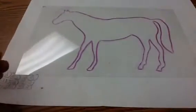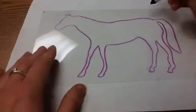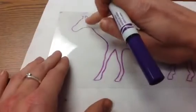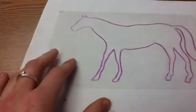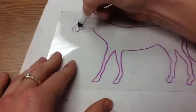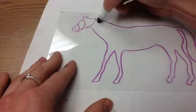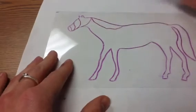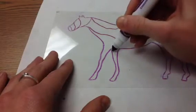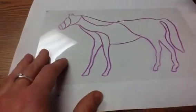Now I can add whatever Zentangle designs I like. At this point, if I wanted to switch colors I could — I think I might just stick with a lot of purple. I'm going to start breaking up my shape into sections. Maybe I'll do a little area here for the mane. There can be elements where you make it look like the animal. So these are all the different areas where I'm going to do different Zentangle designs.